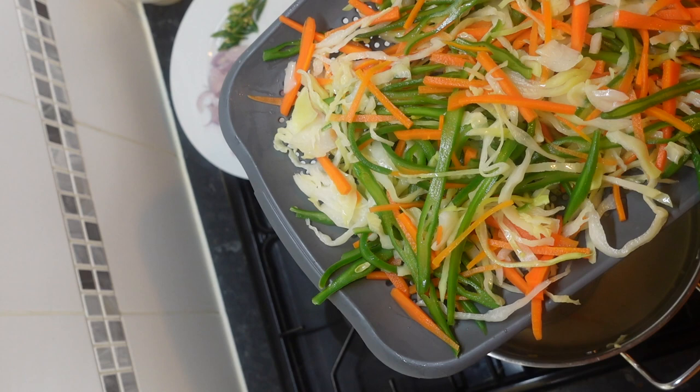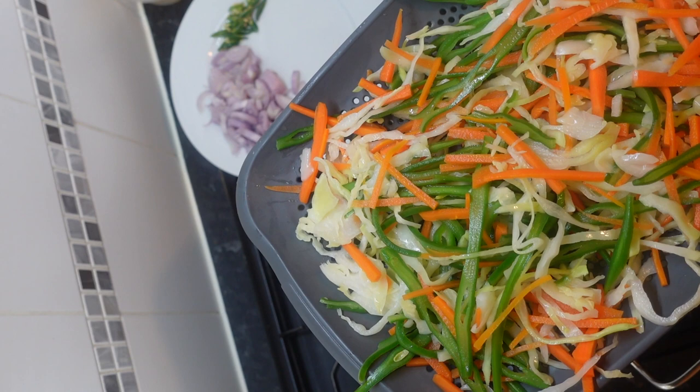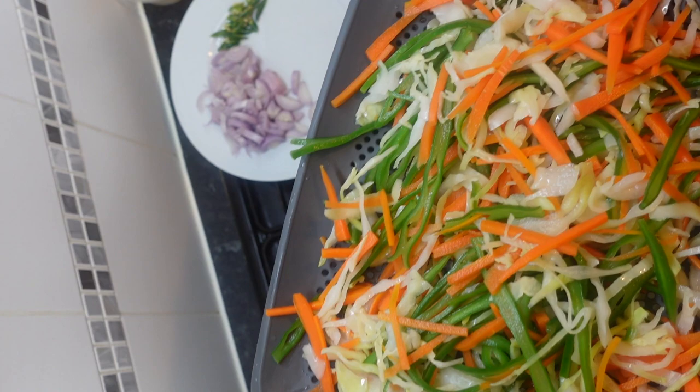Once that's done and you've blanched it, taste a bit of your veg to see if it's crunchy enough. If it's not, leave it to cool down. Normally if it's at the right place where you like the crunch, run it through cold water, as the heat will make it carry on cooking. We're now going to leave this to completely dry.